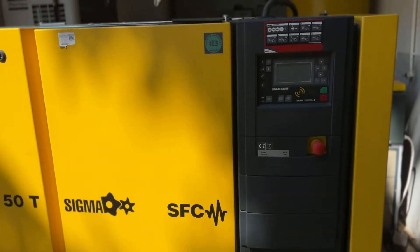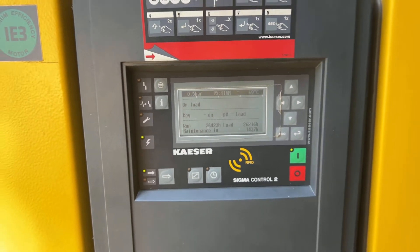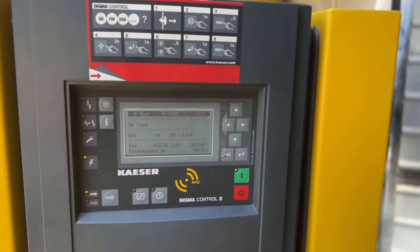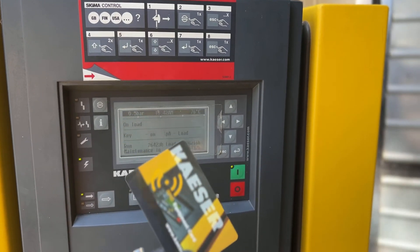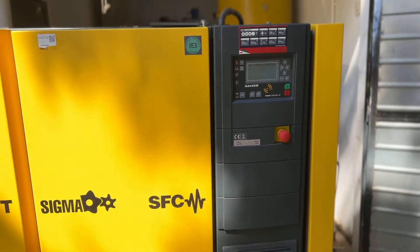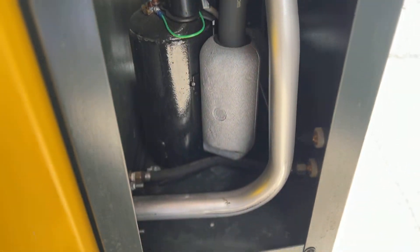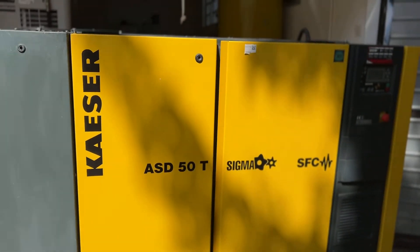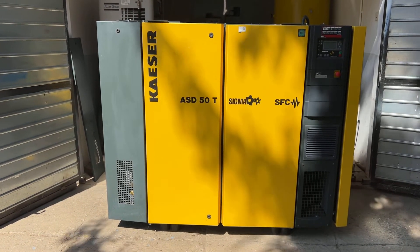So it's a 2014 compressor with Sigma 2 control and don't forget the two RFID Kaeser cards. It also has a brand new integrated air dryer. Let's see the other side of the air dryer. This machine works very well — thank you kindly for your time and good luck on your bids.